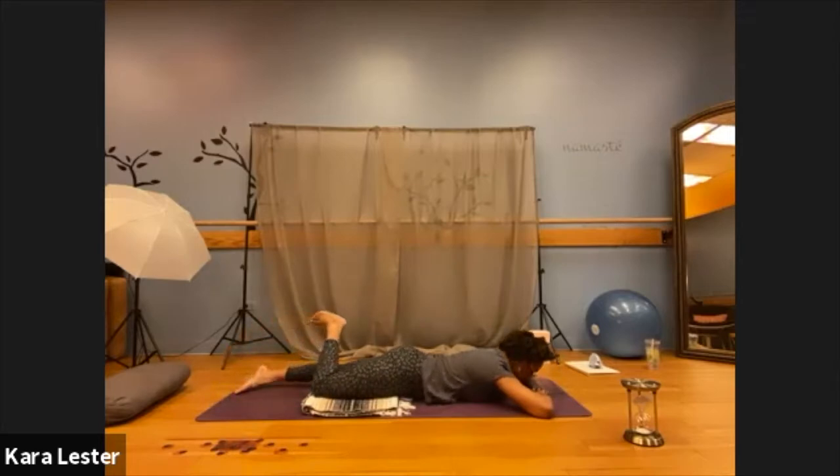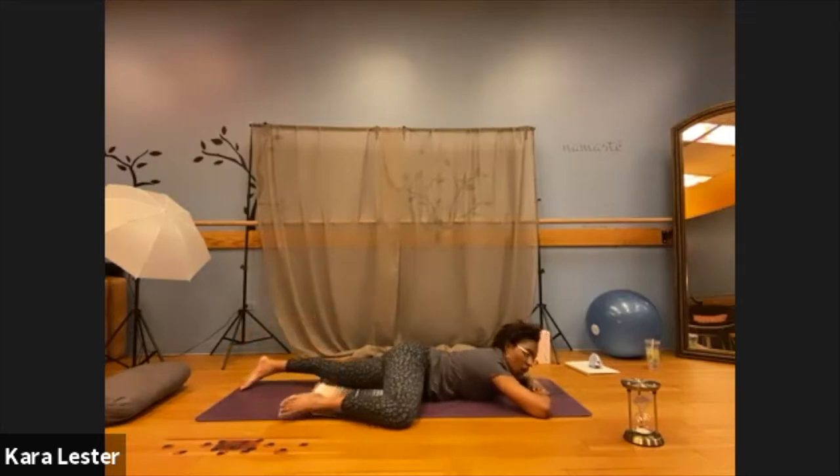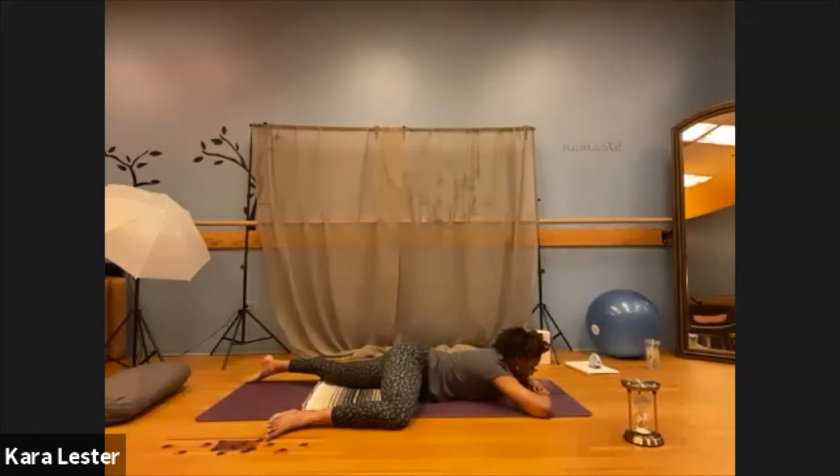From here, we're going to go into half frog. Walk your right knee so that it draws closer to your right elbow. It doesn't have to touch — don't worry about having it touch. Simply explore the degree to which your right knee travels and then allow it to just settle into that space.